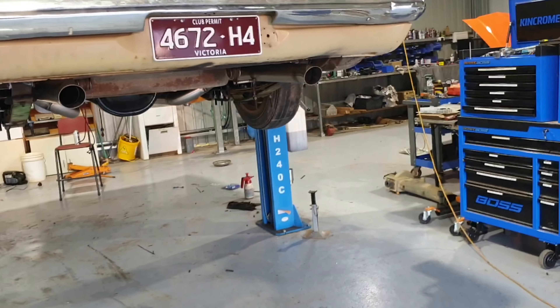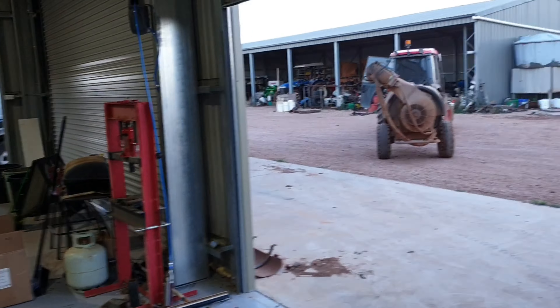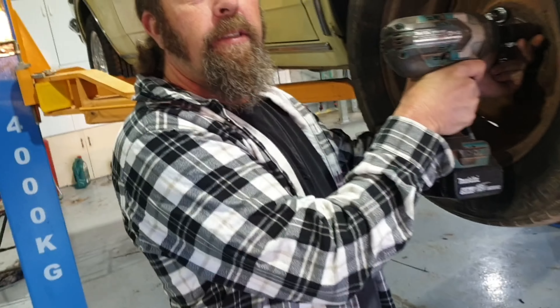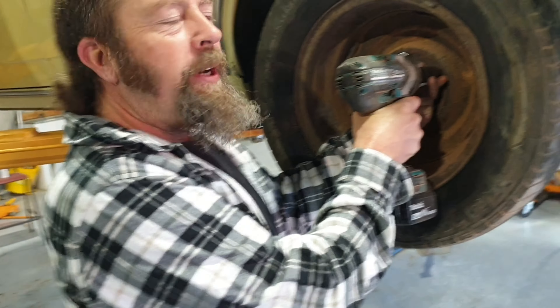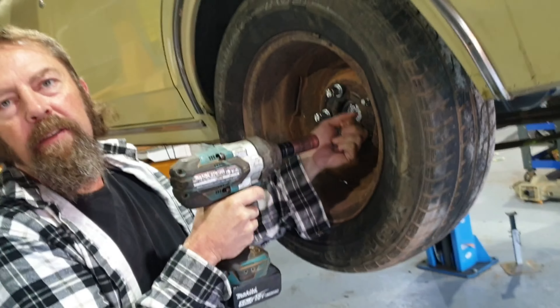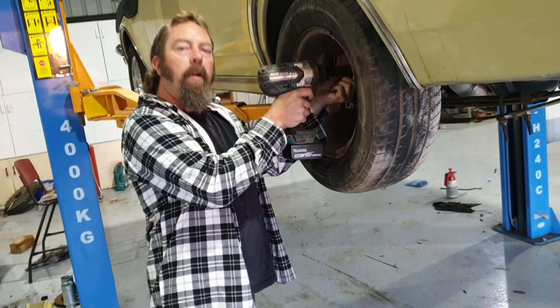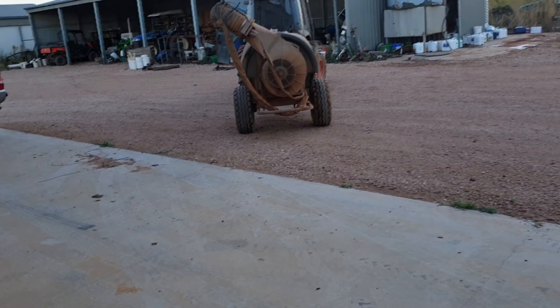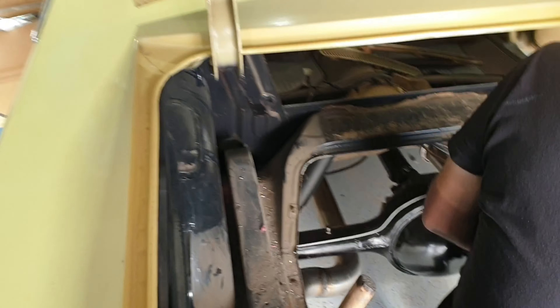Thursday morning, got to go to work — work getting in the way. But Rick's here. How are you Rick? So we're starting to cut her up. Yep, absolutely. I'll be back. He'll have it done at the smoker. I'll see you in a bit. So I've got to go off to work and I'll let Rick loose on that.